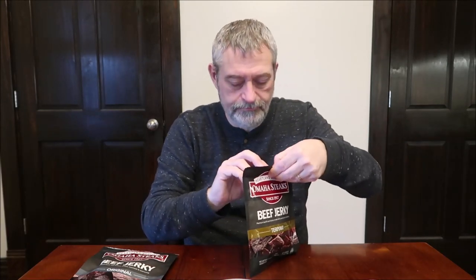Teriyaki I would expect to be sweet. This one's more like rectangles. That is a tougher, chewier jerky. It's a little bit of a teriyaki flavor, but they both taste very, very similar to each other. They both have a sweet flavor to them; the teriyaki might be just a touch sweeter with that little bit of soy sauce flavor. They're a lot chewier and tougher when you're eating them.